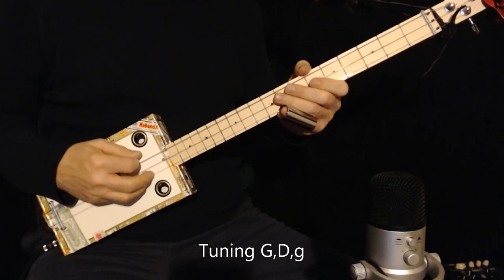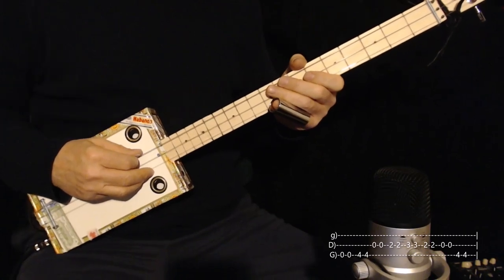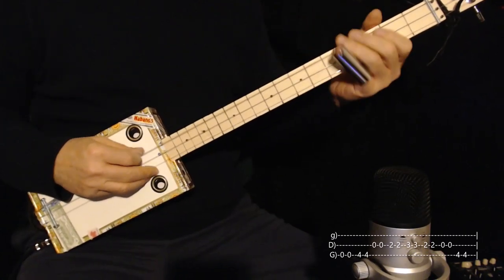By double-picked I mean down and up. So that first lick is straightforward. It starts on zero — zero twice, then four twice.